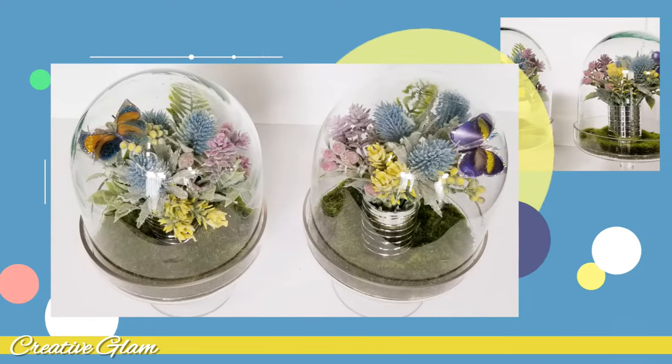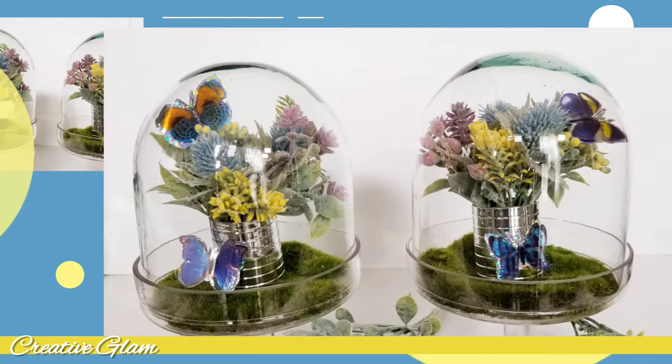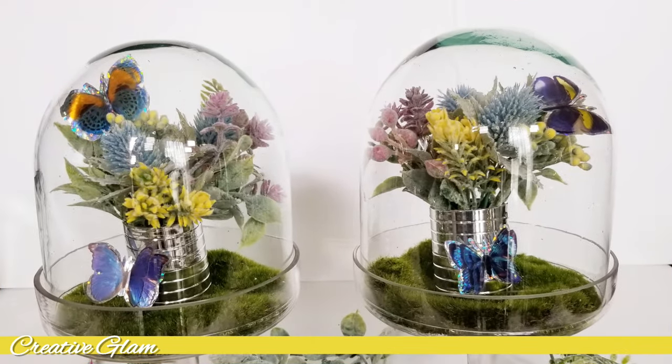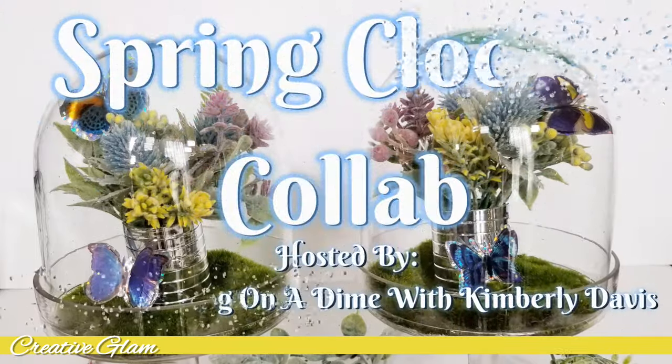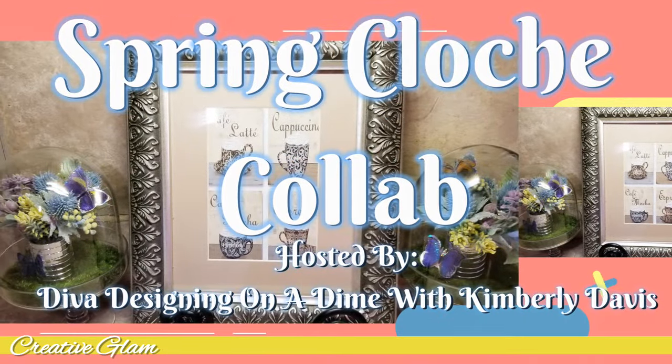Hi guys, welcome back to my channel. Thanks for tuning in and thanks for subscribing if you're new here. My name is Sharon, and if you're returning, thank you and welcome back. Today on Creative Glam, I'm participating in a collaboration and this collaboration is called the Spring Cloche Collab.